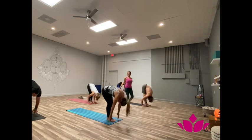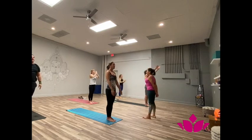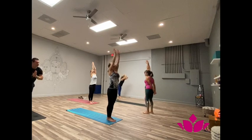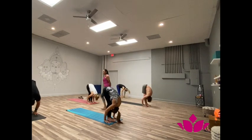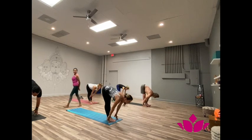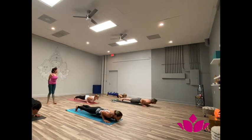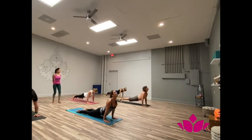Now inhale, hands up. Samasthi. Yekha, inhale, hands up. Two, exhale, bend forward. Three, inhale, head up. Shattwari, jump back. Pancha, inhale, forward facing. Reach. Shattwari, exhale, downward facing.